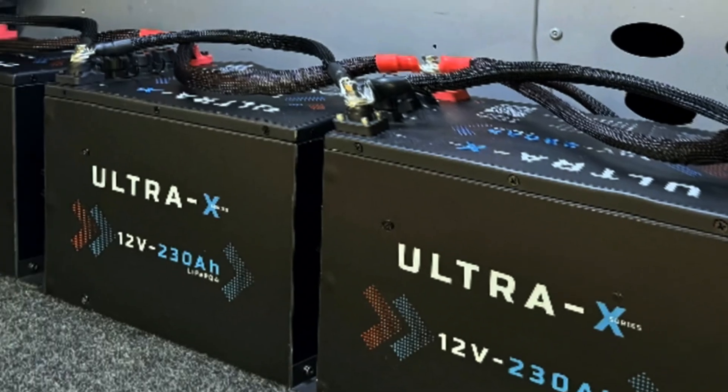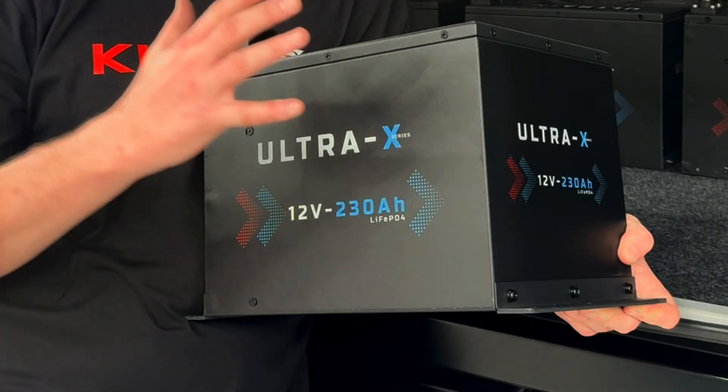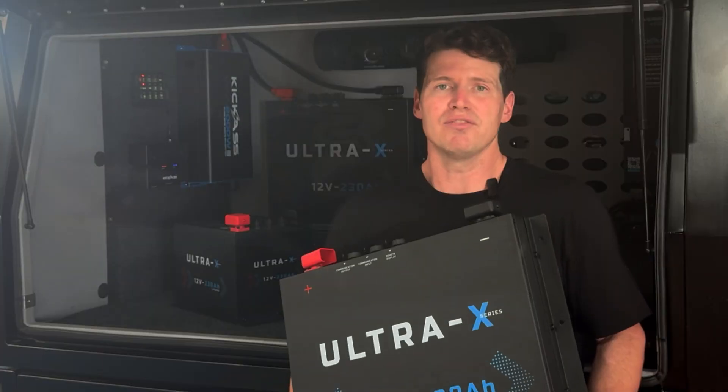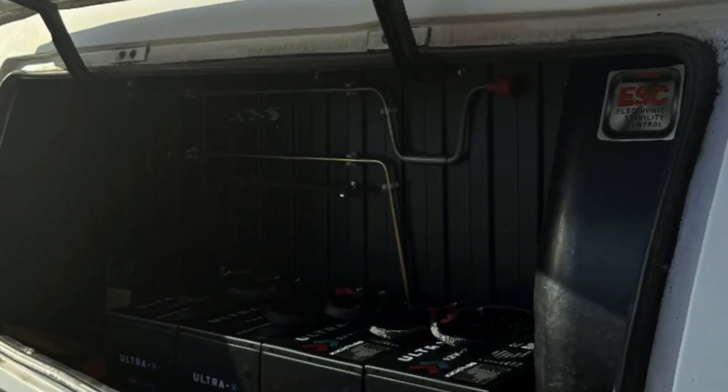And we've got a 230Ah compact. The compact is only just larger than an N70 style battery, so it's perfect for a caravan or a van install, where it could be put underneath a bed or in a cabinet.